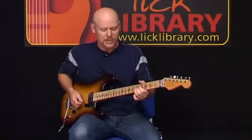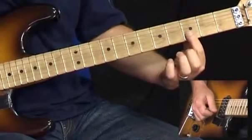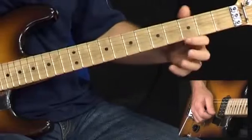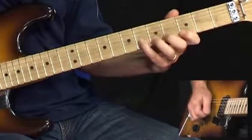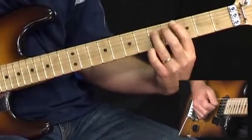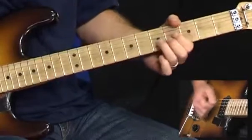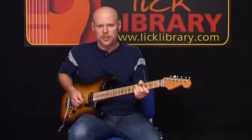Next phrase — kind of bluesy. We're playing on the 5th fret of the G string, bend up a full step, grab the 3rd fret of the B to the E string. Now we're gonna play on the 6th fret of the B string, and then the 3rd fret of the high E twice. Then 6, 5, 3 on the B string; 6, 5, 3 on the G string. Pivot here, 5 on the D to 5 on the G. Back to the 3rd fret. Then bend up on the 5th fret of the G string four times. So that whole phrase put together sounds like this.